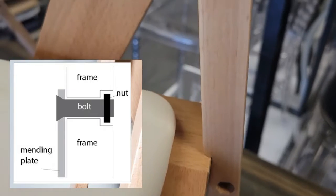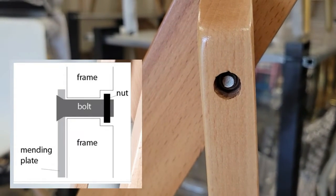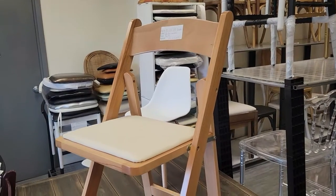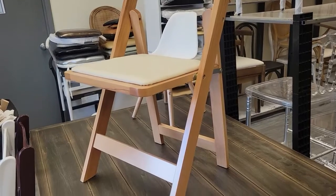Our bolts are secured in place by a nut at the end of them. The big difference between using bolts instead of screws is over time with use — screws tend to become loose, while our bolt and nut technology makes for a more durable purchase.